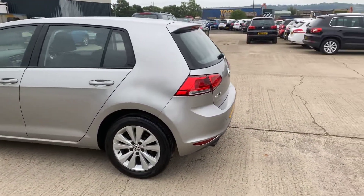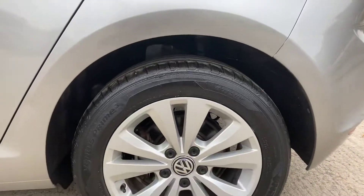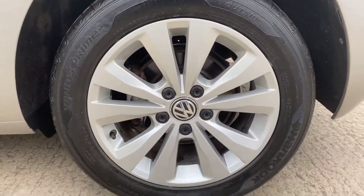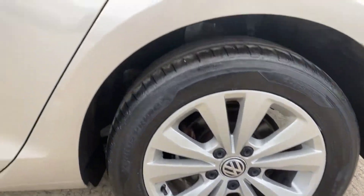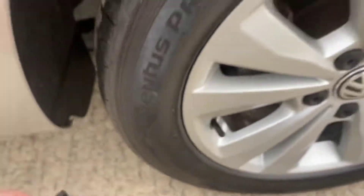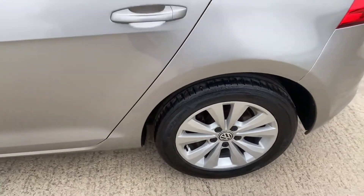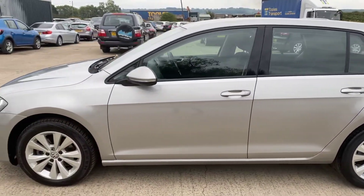Around the back left hand side, that's all good. We've got the back left alloy and tyre — overall this alloy is nice and clean. We'll see how much tread we've got: nearly six mil of tread on that tyre, so again absolutely plenty.